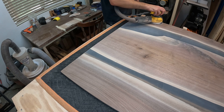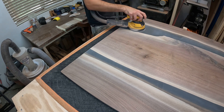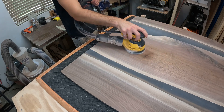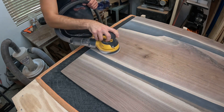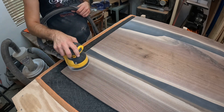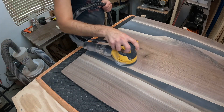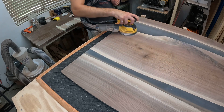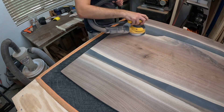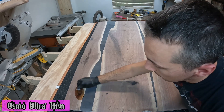Something I want to spend more time on in the future is getting a better finish on the epoxy. At 320 it's good, but it's not as clear as I'd like. With thinner epoxy-filled gaps it's hard to sand to a higher grit without sanding marks from a hand sander. I prefer the orbital on those sections, but then I'm getting into the wood, and most manufacturers recommend not going above 320 before applying finish. I may need to try a different finish — maybe something other than Osmo or a hard wax oil.